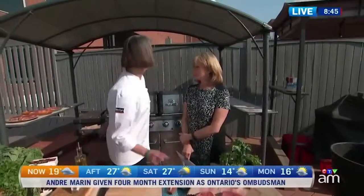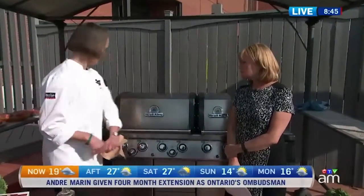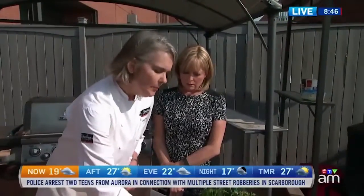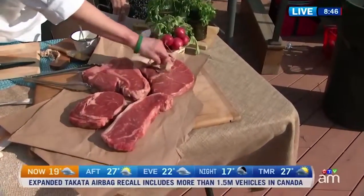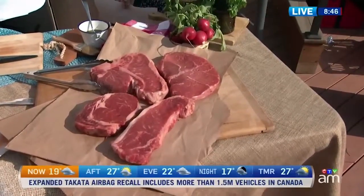So we get our cut and we want to prepare it for the grill. There are two things I can't emphasize enough: one is patting the meat dry, and the other is this — an instant-read meat thermometer. You want to pat any excess moisture off the meat because you want it dry on the grill. Anything wet or damp and you're going to steam it more than grill it.